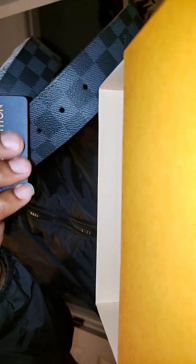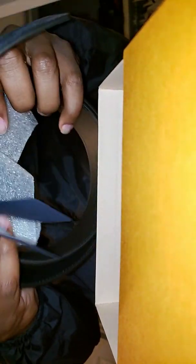This is retailed at $490. The Louis Vuitton — this is the black Damier Initial belt. It matches my other one.